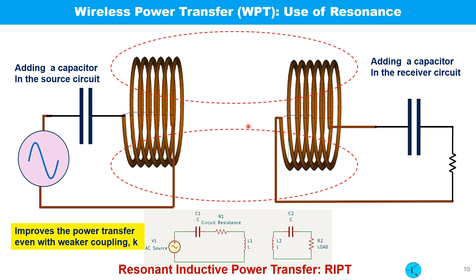As separation between coils increases, power transfer efficiency decreases. There is another circuit phenomenon we can utilize to improve the situation at increased separation — that is resonance. If we connect two capacitors, one on the primary side and one on the secondary side, and choose a frequency at which the two coils resonate, the situation improves, as I'm going to explain.